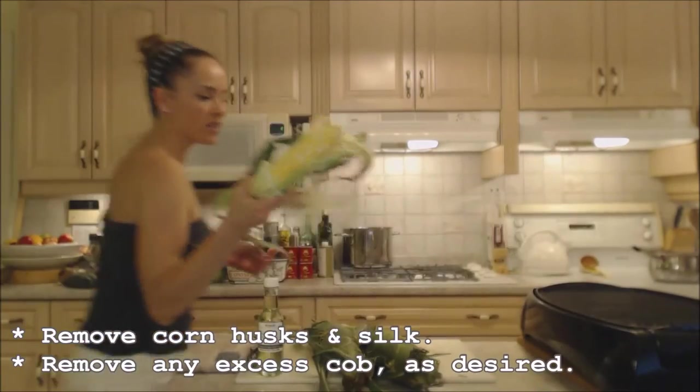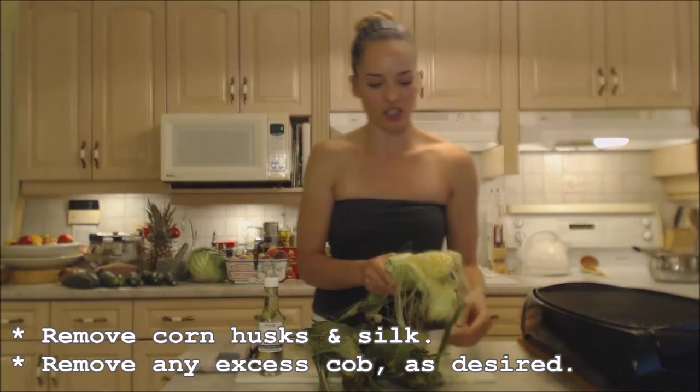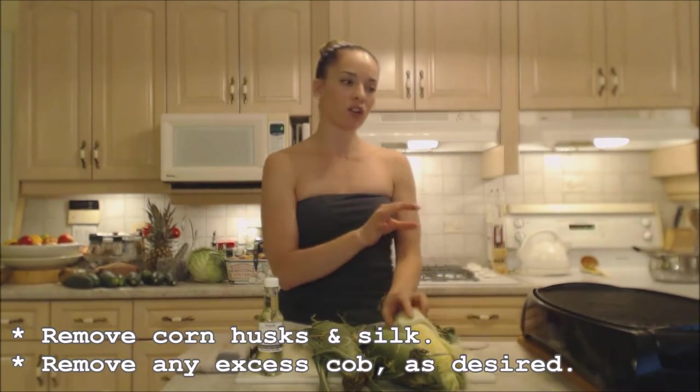Now I'm going to take off the corn husks and the silk just for tonight, and I have my grill preheating on high. Alright, right back.